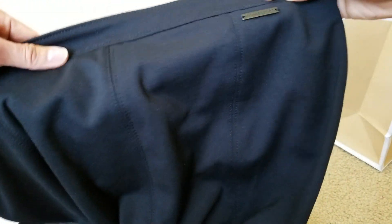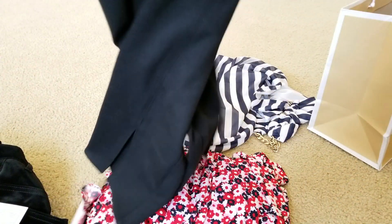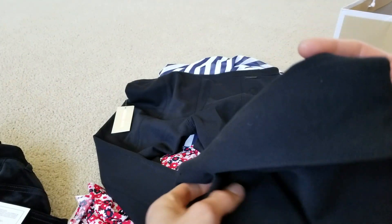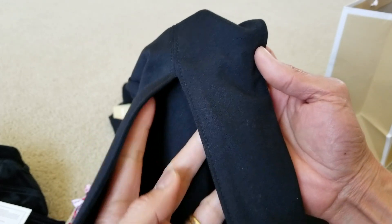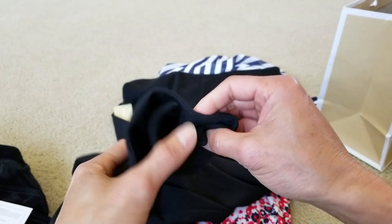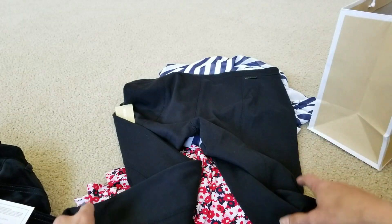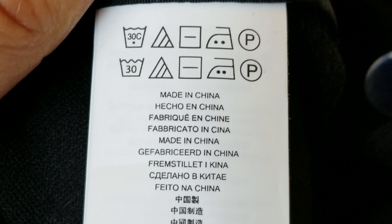So this one has no pockets at all. And then you got the Michael Kors tag on the back. There's a cut opening on the side — here and here. It is made in China.